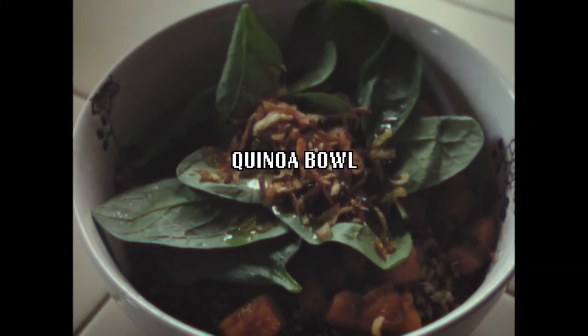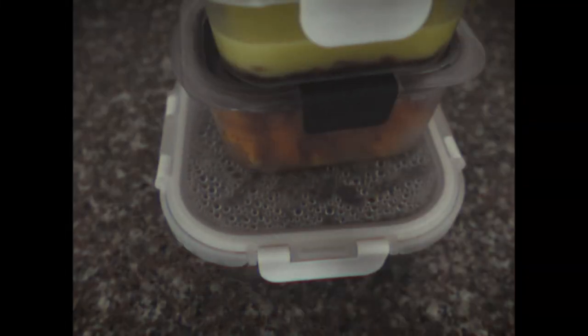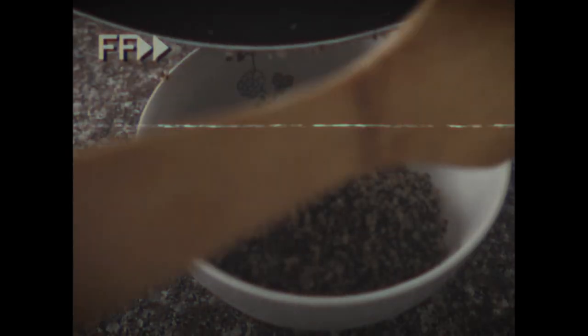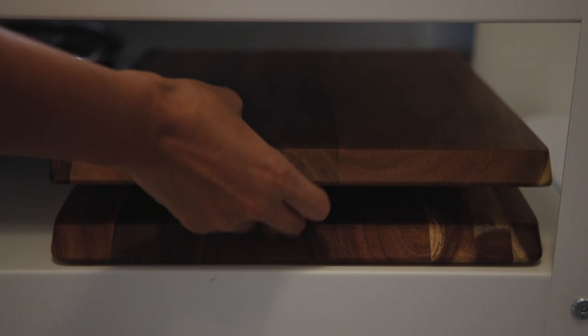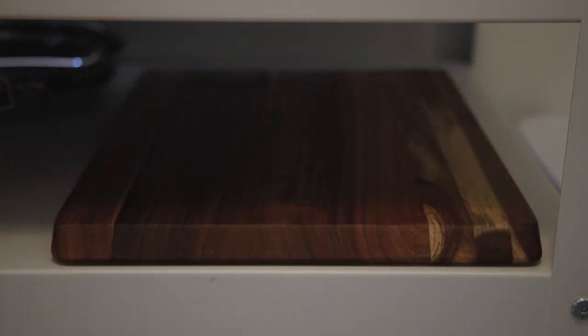I shared this in one of my other vlogs and I usually have all the stuff to make this ready to go, so I just have to reheat it in the morning, but I'll show you how to make it from scratch. You're just going to need some cooked quinoa, garlic, and one shallot. I like to get my shallots into rings for this, but it doesn't really matter — you can do whatever you want.